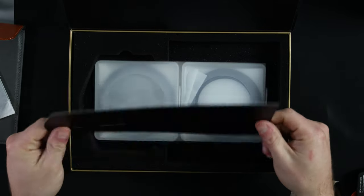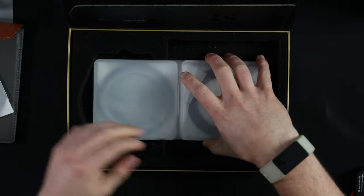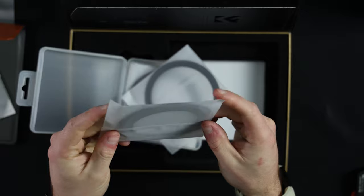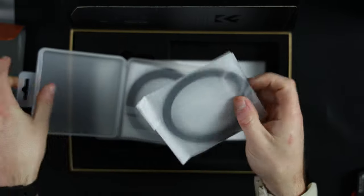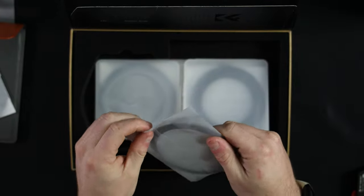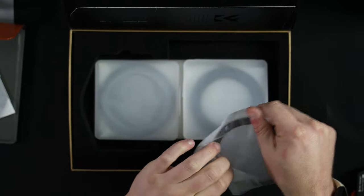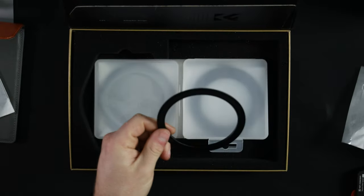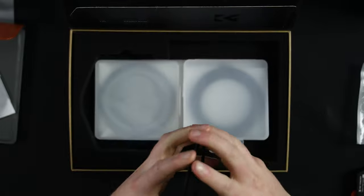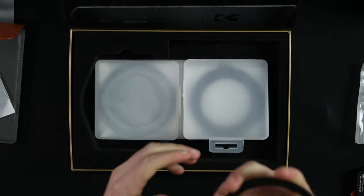Looking deeper into the box, there's a piece of cardboard and these appear to be our step-up rings, each individually packaged. I'll try to find the 82mm ring — this one here is the 82mm adapter ring. Taking that out, again full metal construction which is quite nice — it's not flimsy and it's not going to break anytime soon.